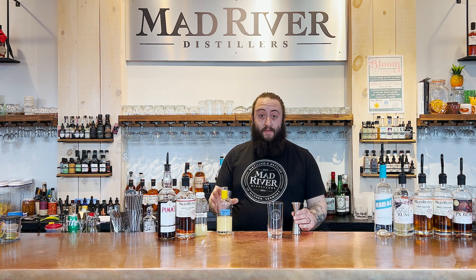We're going to be making a Pimm's Cup today, and we're going to be building this in a glass, so we can just start by pouring some stuff into our glass.